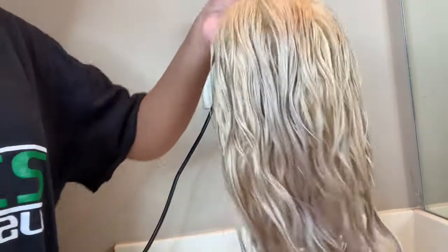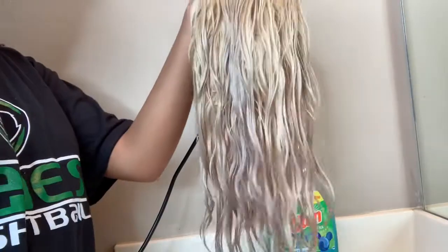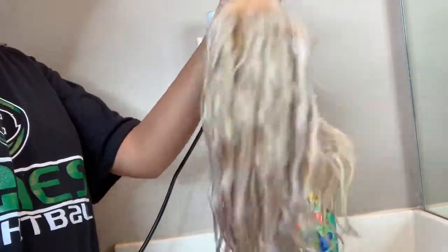Okay guys, after an hour of washing my hair, this is what it turned out to be when I blow dried it — all of the purple strands were gone! I hope you guys liked this video and I hope it's helpful for you. Please like, comment, and subscribe, and let me know if you want to see more.